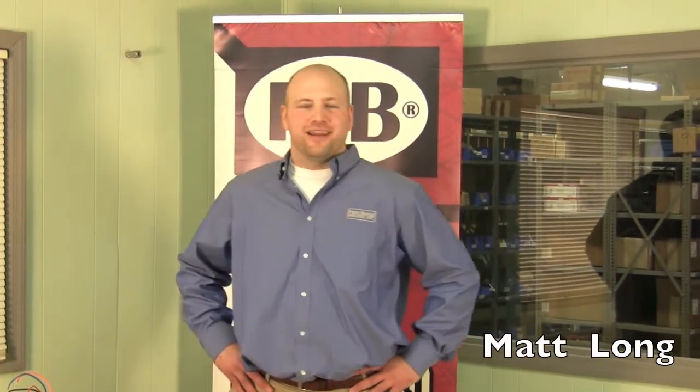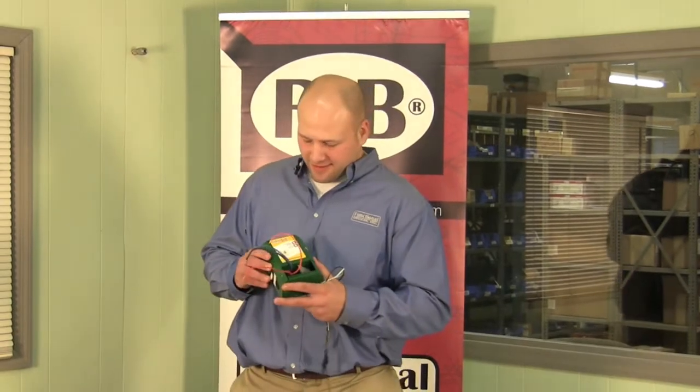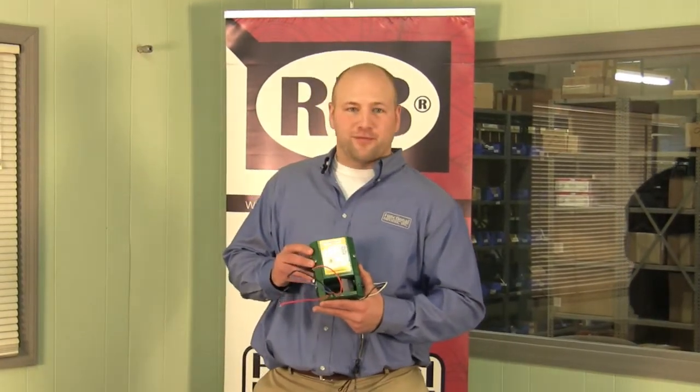Hi, my name is Matt Long. I'm not an actor, but I play one on the internet. I'm an engineer for Functional Devices and I'm here to talk to you about a great product available here at Stromquist and Company called the ESC 4045T.